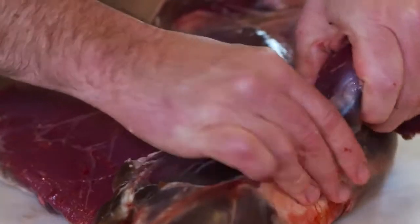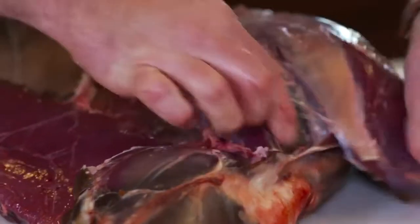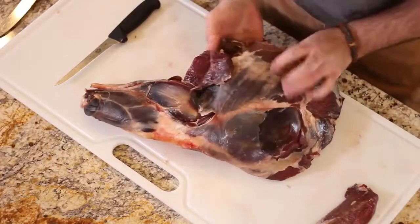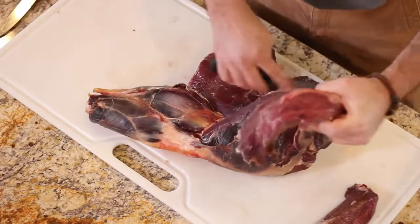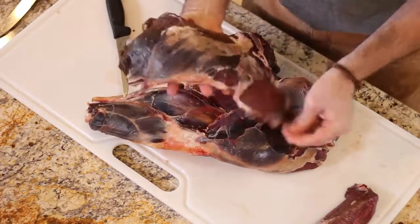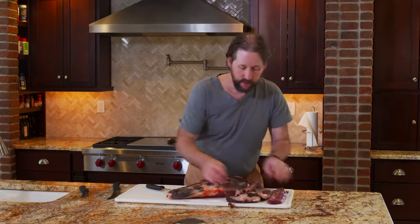You can really see where those muscle groups break down and each one of those is kind of an individual roast. That's that bottom round that's just getting ready to slide off there, so let me go ahead and get rid of it. That's your bottom round — it'll need to be cleaned up quite a bit, but that's a good piece of meat. Great as a roast, you can use it as a rolled roast, and it also makes great jerky.